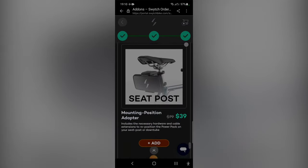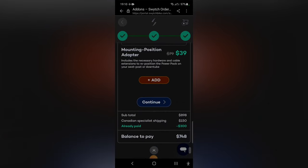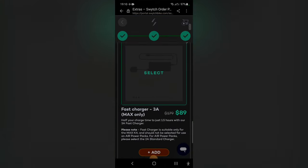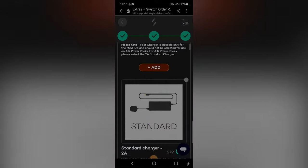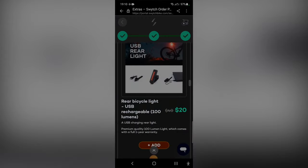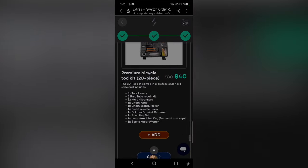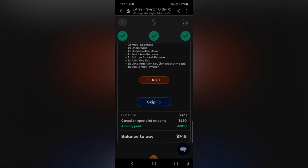That said, I loved my experience with the Switch kit and the fact that I didn't have to get used to a new bike. But if you don't have a bike or need more power and range than the Switch kit offers, you might be better off with a full-fledged e-bike. If you're eyeing other e-bike conversion kits, keep in mind that none of them offer the same quality and customer support Switch does — and this may well be worth the higher price tag and special order process.